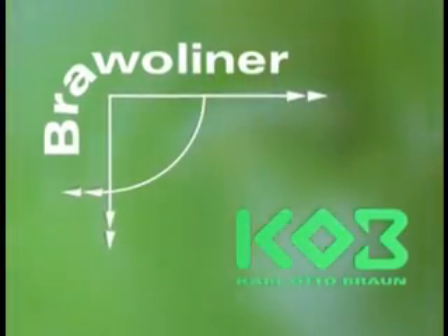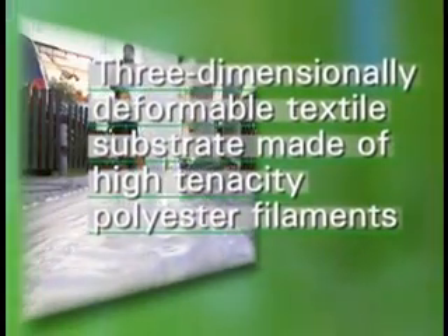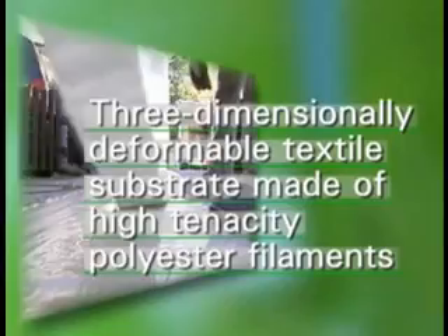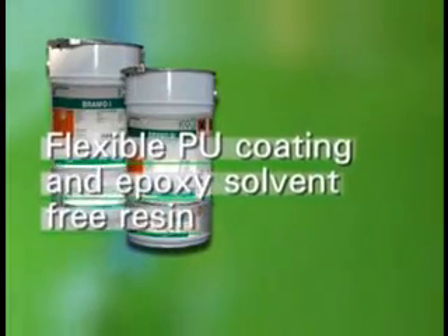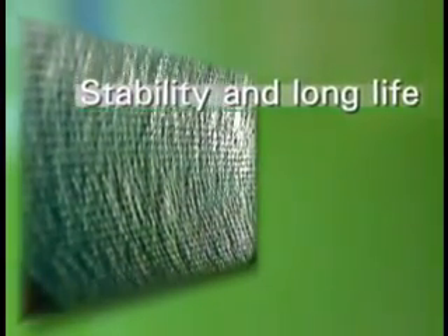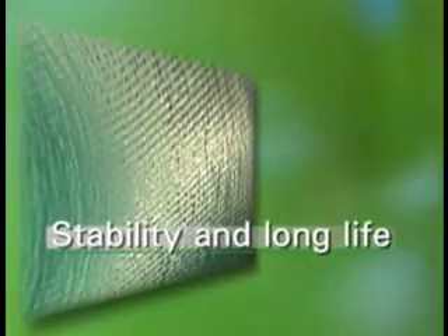These are the most important components of the Bravoliner repair system: the three-dimensionally deformable textile substrate made of high-tenacity polyester filaments, the flexible PU coating, and the epoxy solvent-free resin. Once repair has been effected, the combination of these materials ensures stability, long life, and environmental compatibility exceeding all requirements.